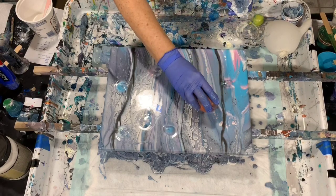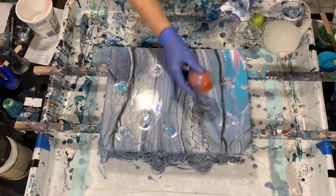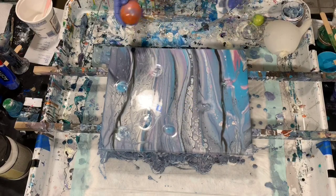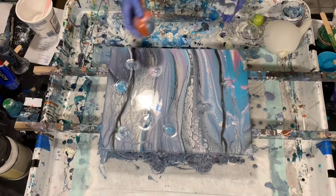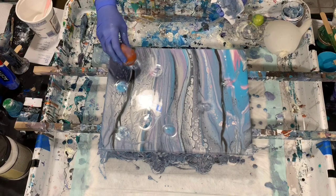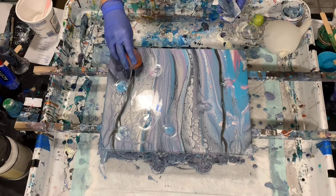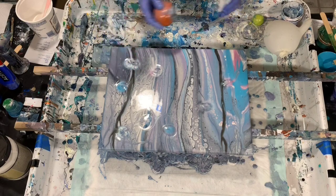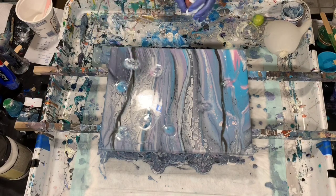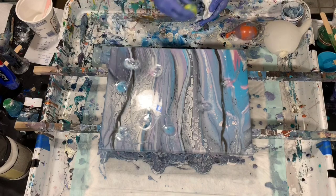It just brings up that paint from below — just another added element of something for the eye to look at. And you can use different sizes of balloons — I have a very tiny balloon here.